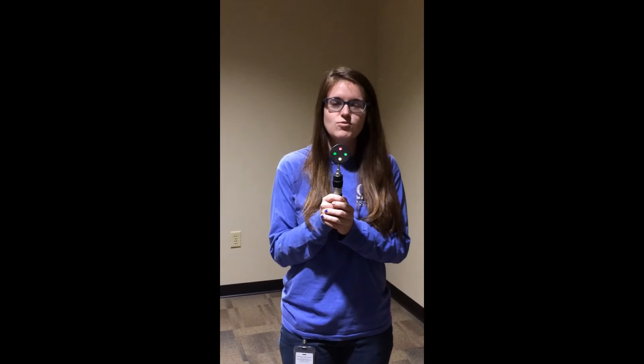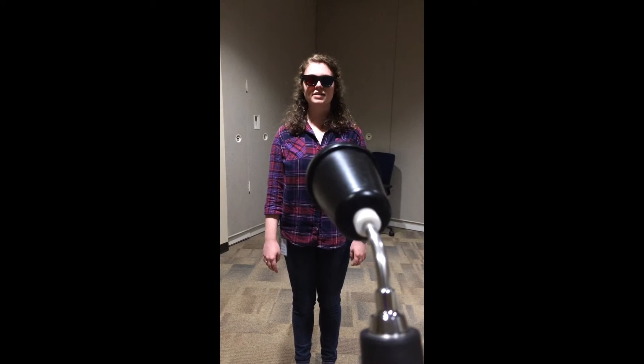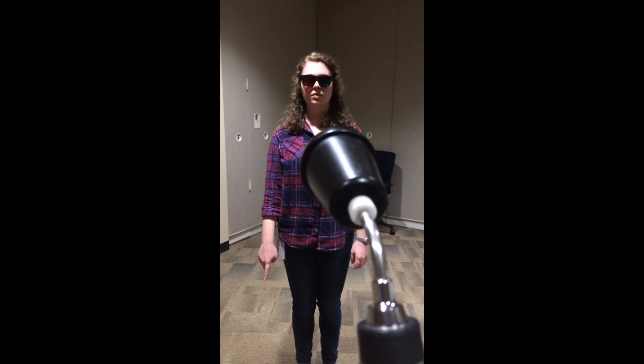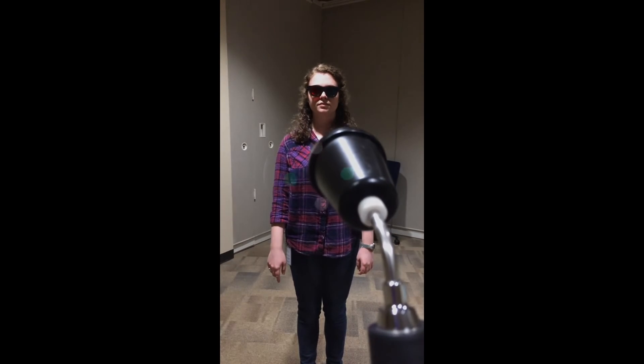And now we will be testing the Worth 4-dot at one meter, to see how large the scotoma is, if there is one present. How many dots do you see? I see four dots. And what color are the dots? I see one red one and three green. Alright, so normal, flat fusion.